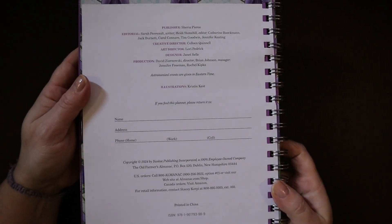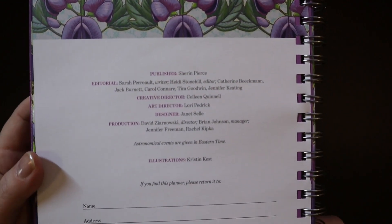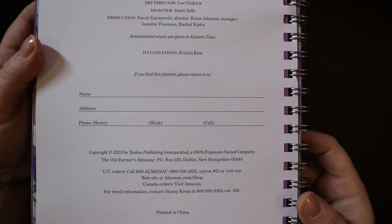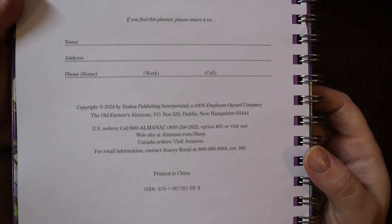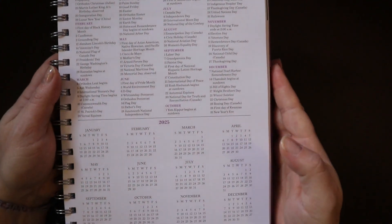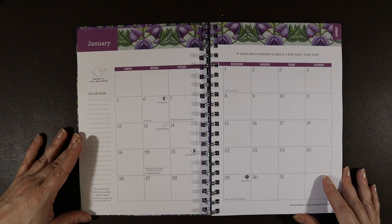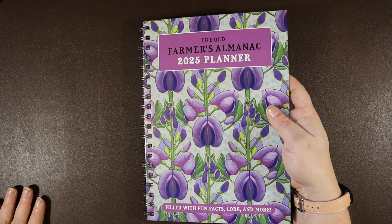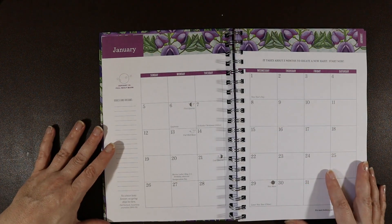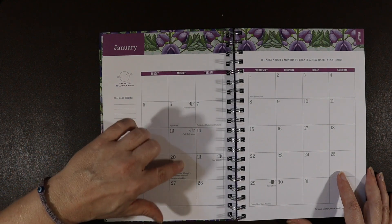Here is the page where you write in your name, address, phone number and stuff like that. Astronomical events are given in eastern time, along with publishing information. Flipping over, you have 2025 holidays and a full 2025 calendar. I like the design — it's very pretty and matches the cover of the planner. January 13th is the full wolf moon.